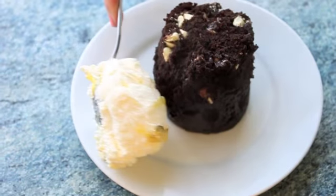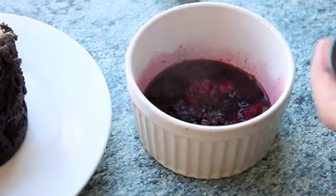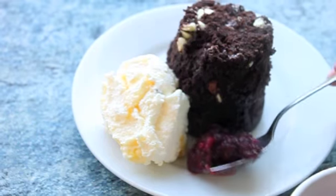We're just going to serve it with some ice cream — this is passion fruit ice cream. And then the berry sauce we just prepared in the microwave is right here. So just want to mix it up a little bit and then serve.